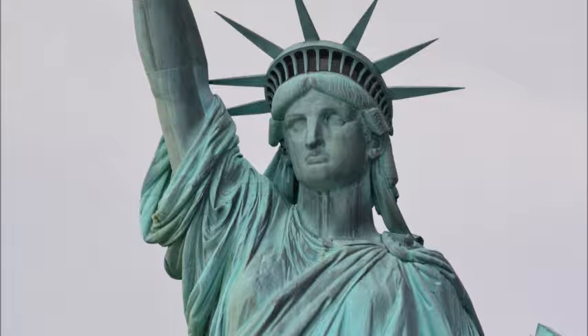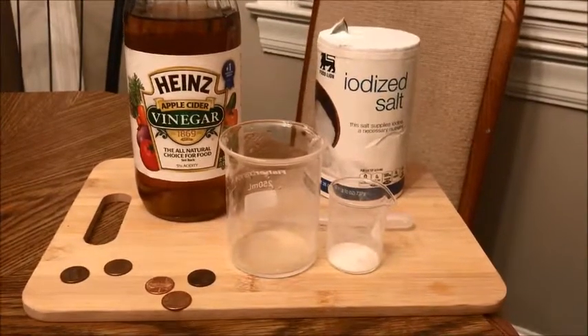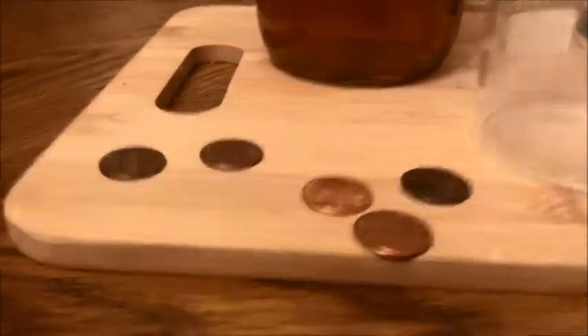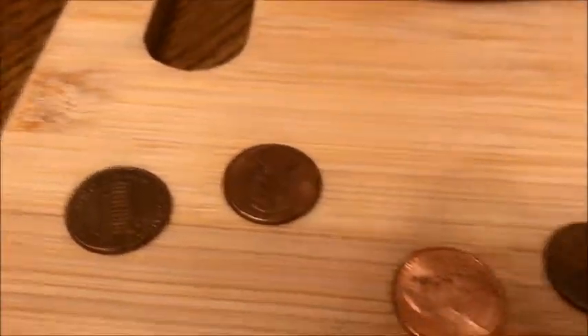Let's look at something else that has copper and maybe do a little experiment and draw some conclusions. You're going to need just three simple things: some vinegar — I'm using apple cider, but I would recommend regular vinegar, this is just what I happen to have — some salt, and of course some pennies, which we know contain copper.